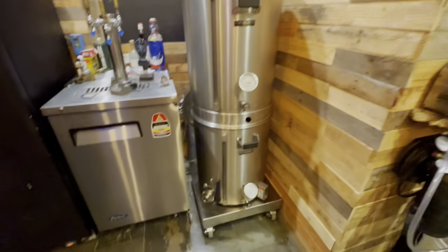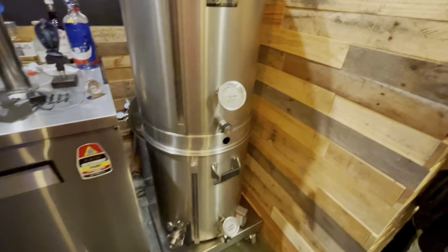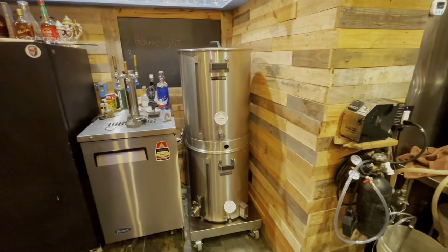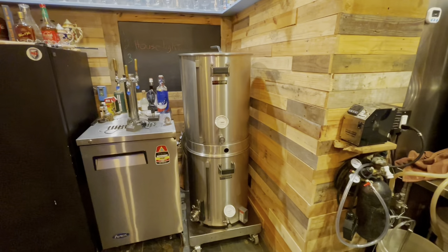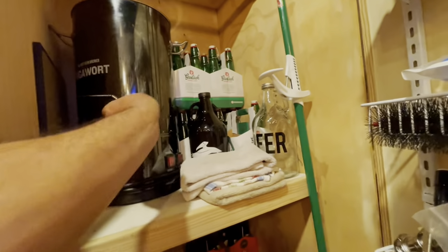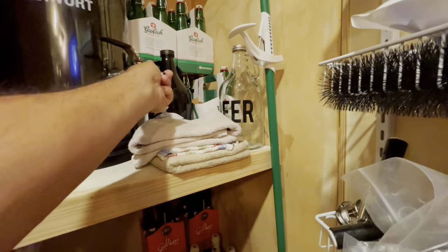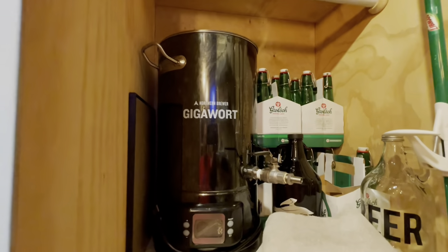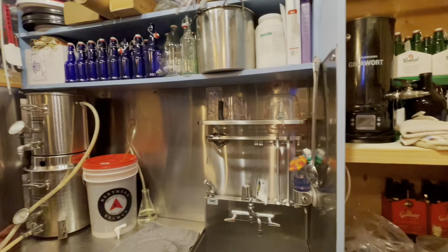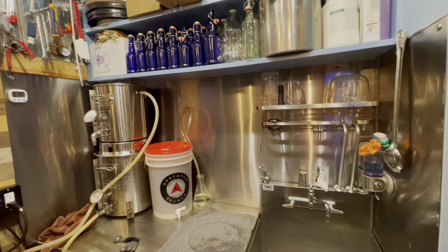It's the same type of recirculating system as the 5-gallon. The controls for this one are on an independent stand, which I just put in the corner when not in use. This system is 220-volt, where the 5-gallon is only 110, so you do have to have a special dedicated wire for that. Besides those two, I also use a GigaWart from Northern Brewer — a pretty nice little kettle that I primarily use when I'm doing extract kits.